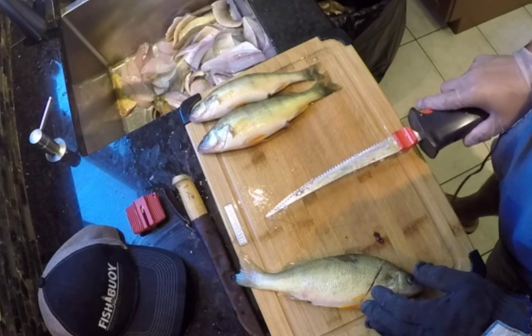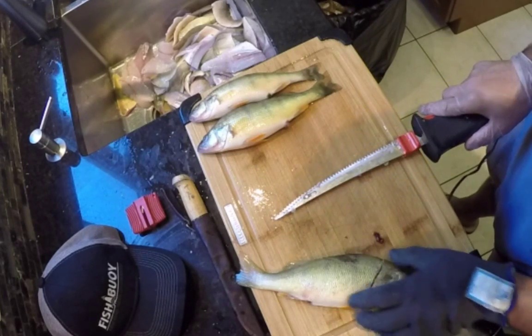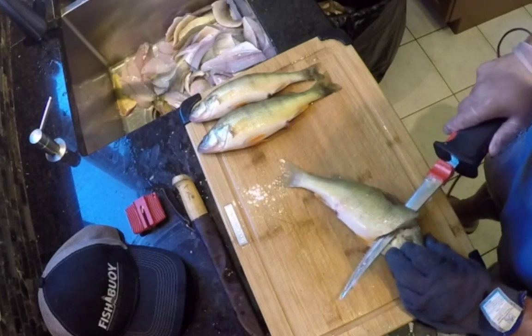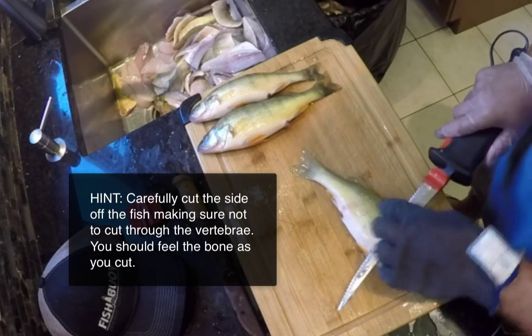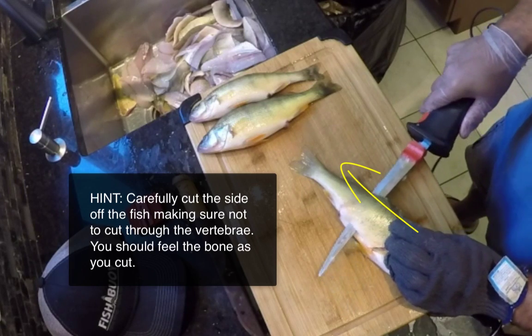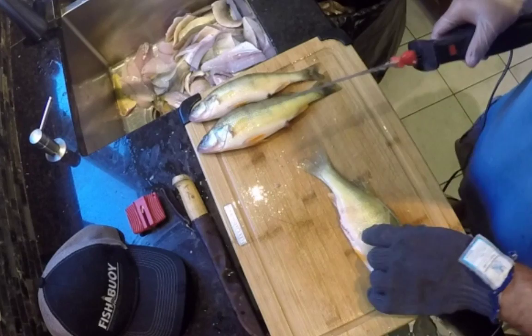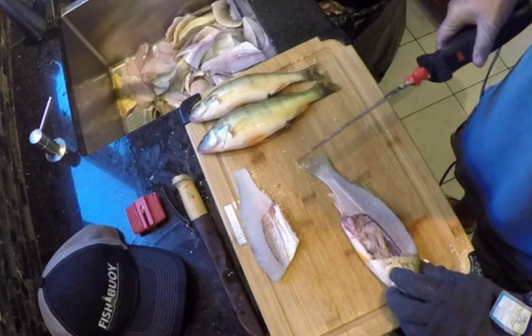By being on the edge, it lets you get right down to the board. Once you've cut through, the trick is to make sure to quickly go horizontally and follow this lateral line. I like to feather the motor. There's the first cut.